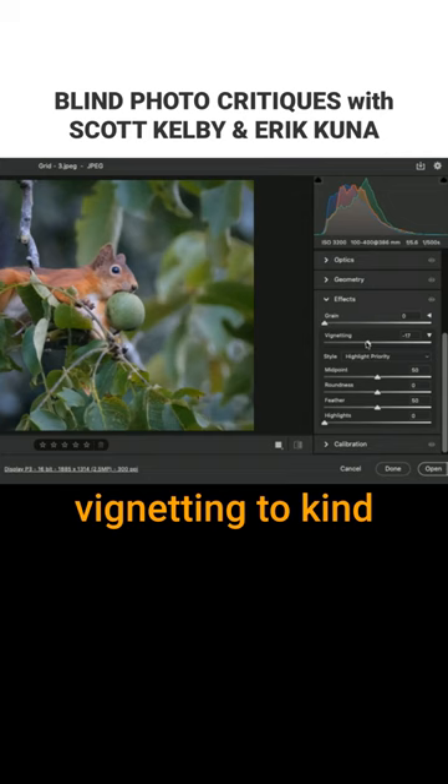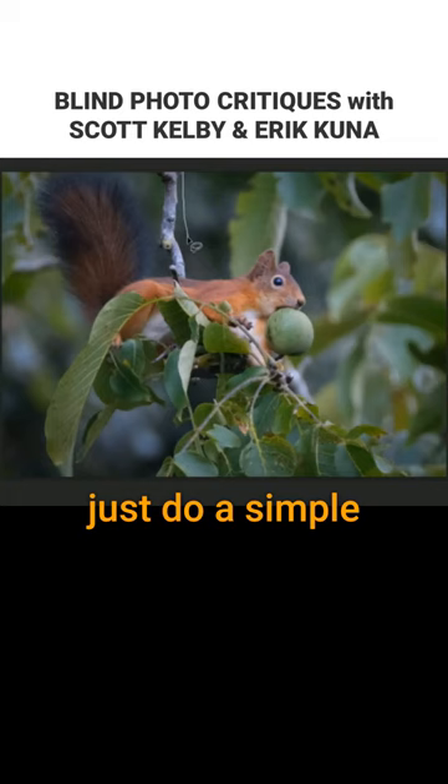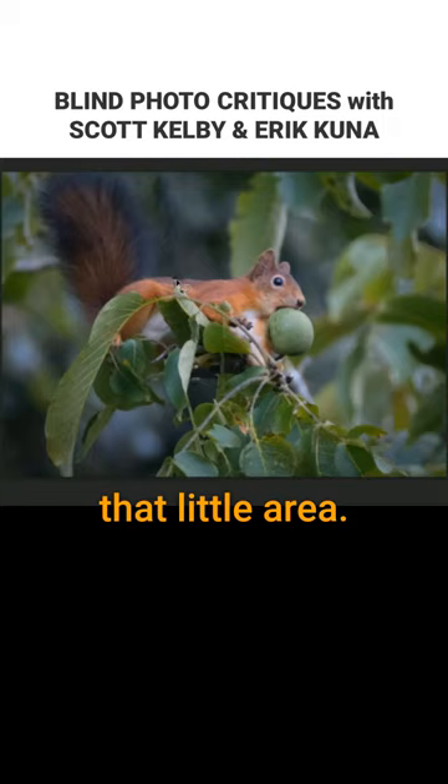Let's see if we can just do a simple content-aware fill, just see if it would help. You got to fix that little area. Now let's go see if Topaz Smart Sharpen or Sharpen AI would do it.